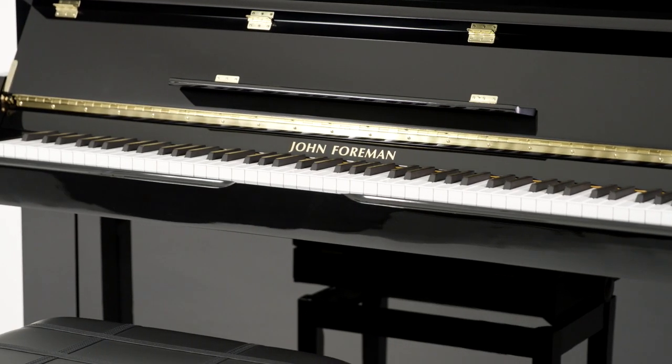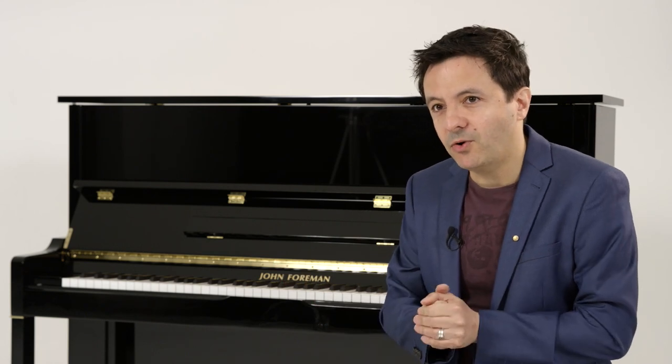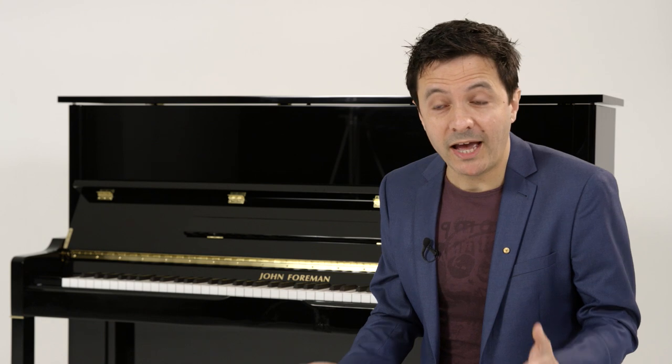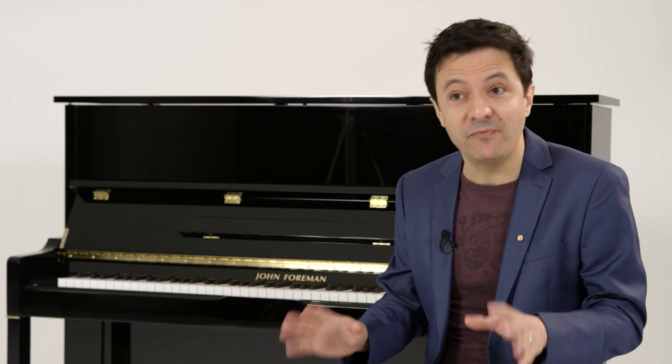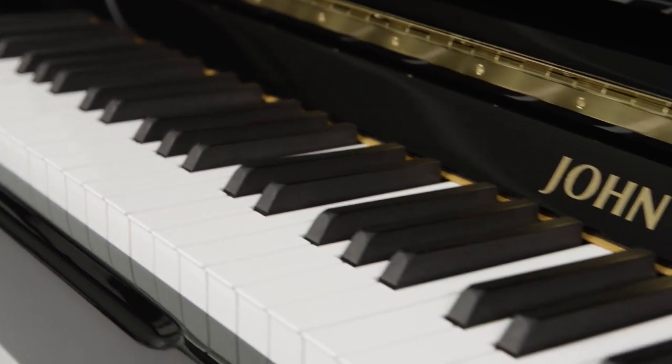I am so excited to introduce the brand new John Foreman piano, which is now available through the Exclusive Piano Group. I'm really excited about this because there's a lot of confusion when you come to buying a new piano — what type do you buy, what size, what make, what model. It's a confusing question and it's a big decision for a family.